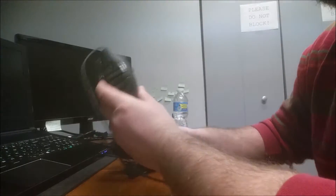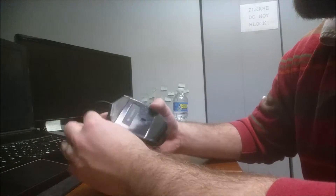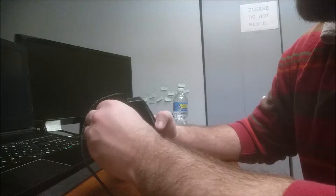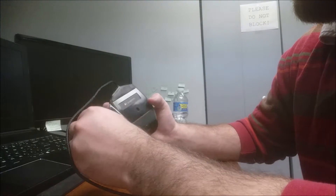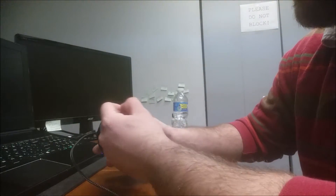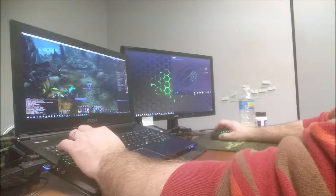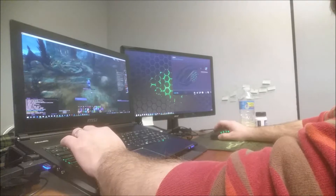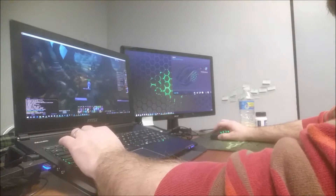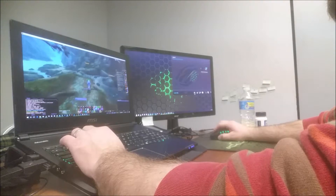We're gonna get this thing set up, peel off all the plastic and such, and see how it compares. Get some WoW testing — see how my performance is versus the Razor Naga, which I've used since the beginning of time, it feels. Had to work out a Shadowplay issue where I was messing with my movement in the game. But so far so good. Buttons are a little hard to get used to placement, but I'm getting there. It'll take some time.